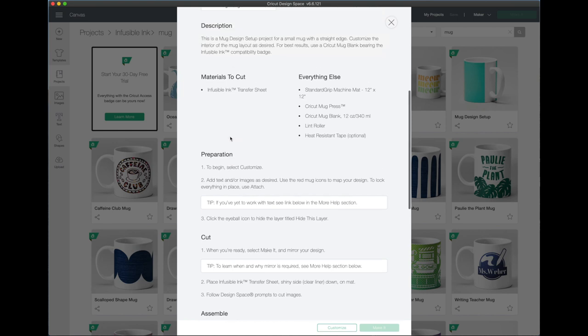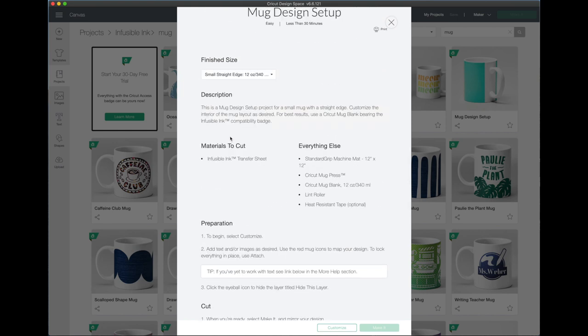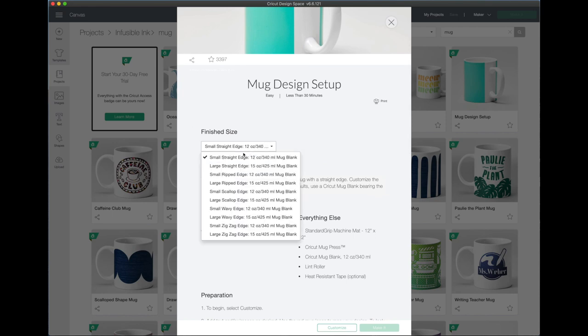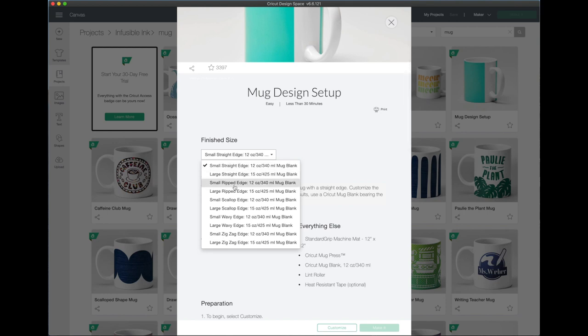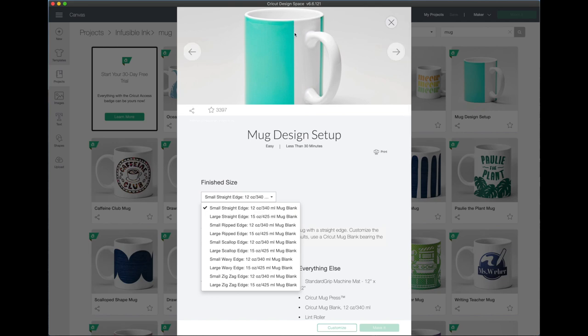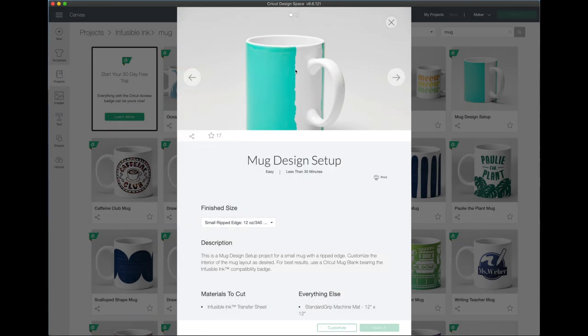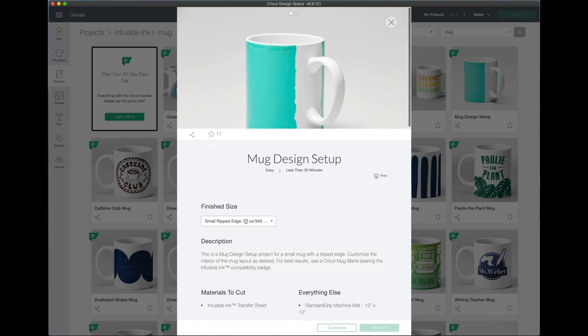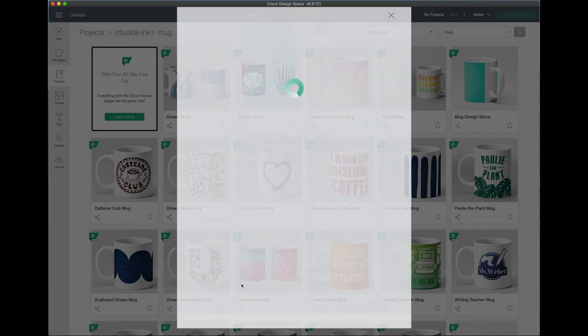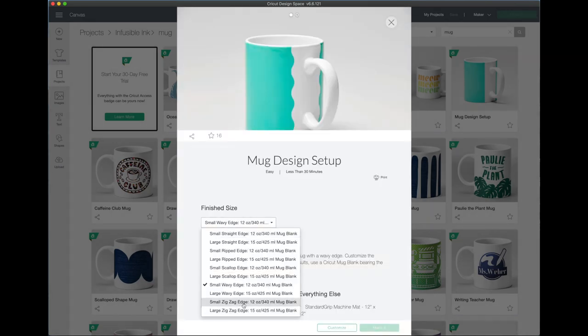From here you can see there are instructions and a materials list — basically everything you need to know to make your mug. If you come up to Finish Size and click on the dropdown menu, you'll see different designs you can start with: small straight edge, small ripped edge, scallop, wavy, and zigzag.